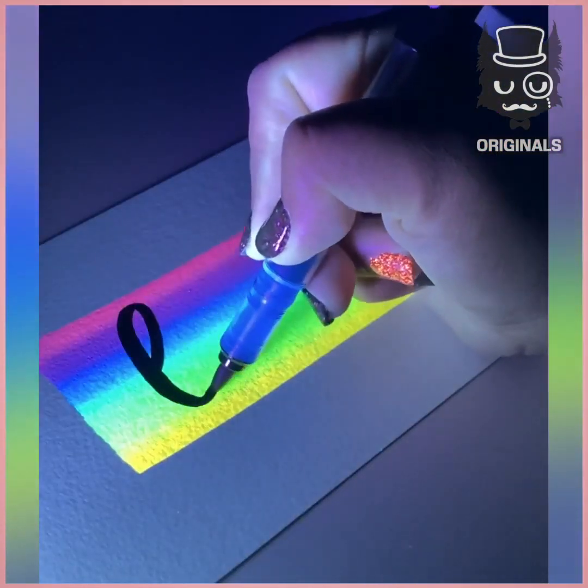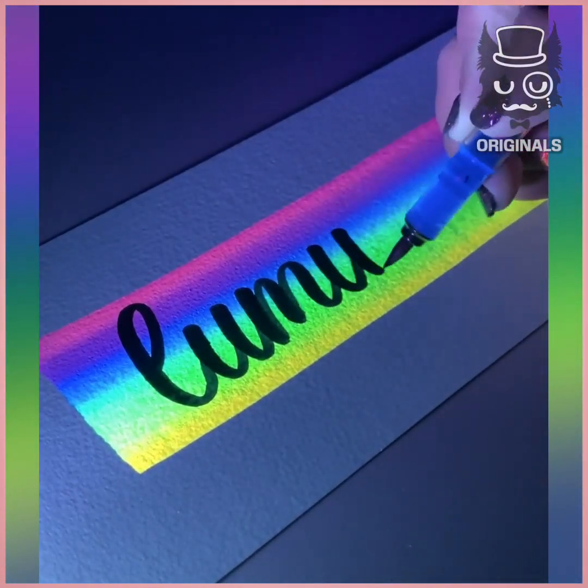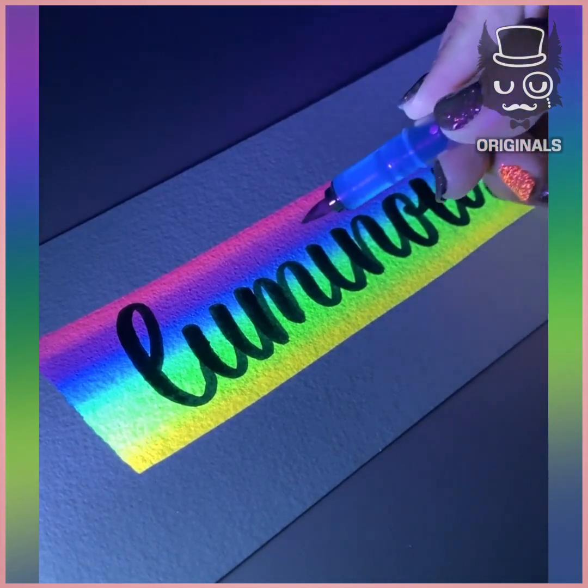With a black pen, we are going to write on it. This handwriting is so amazing and look how it pops out on the background. I am loving this.